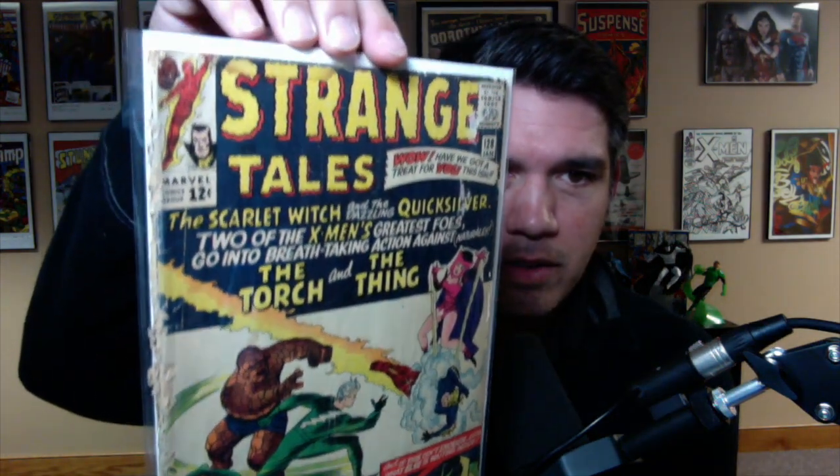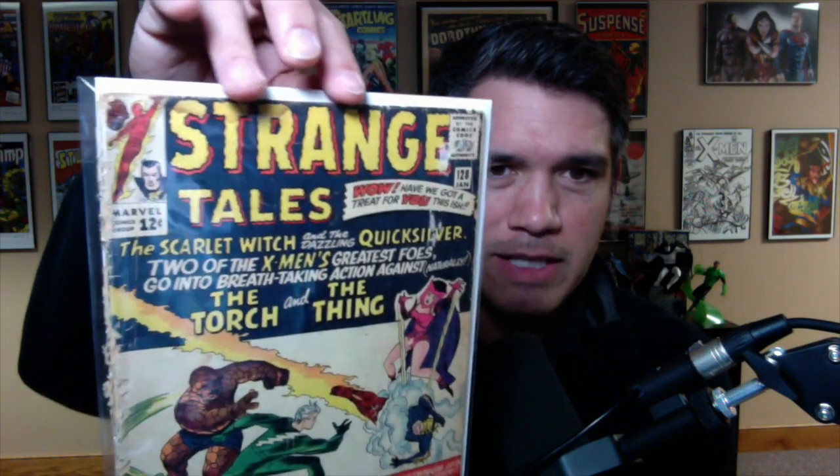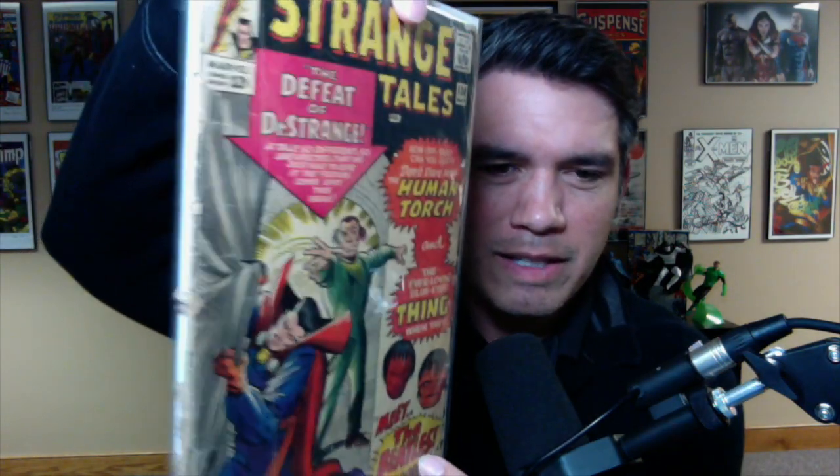Strange Tales 128 — once again, just completely blown out spine, water damage up there by the title. It presents halfway decent but it is blown down, and there's some wax or something right here. I don't know how that stuff gets on comic books. Strange Tales 130 — really, really cool issue, completely blown out spine. A lot of these I'd have to manipulate to look good while they're in the bag and board because the cover'd be hanging off. So these are definitely 0.5s to 1.0s. Some of them look a little bit better, but I wouldn't grade them better than a 1.0 to 1.5 at the greatest.